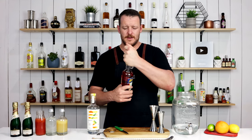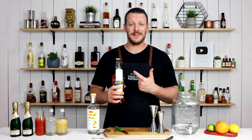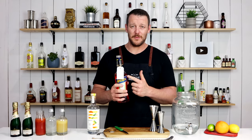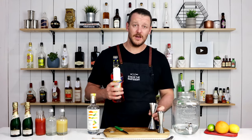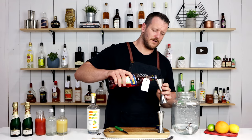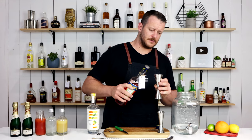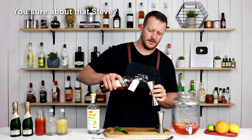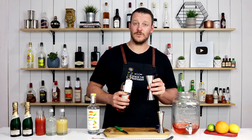Next up we've got the Aperol. Thanks to Craig and Laura — this is like the never-ending bottle of Aperol. It's been on the back bar and I keep sneaking it, emptying it, and having to replace it. So 120 ml, four ounces of Aperol — this is a large jigger so that is 60 ml, two ounces — and a second measure for 120 ml total.